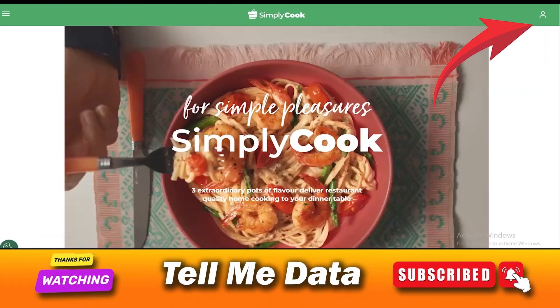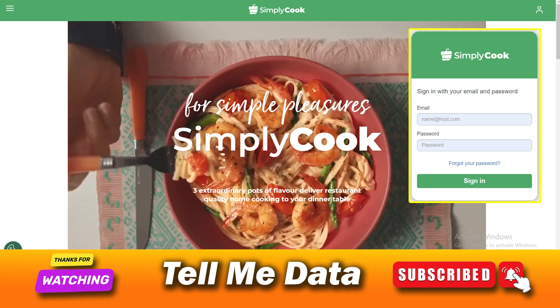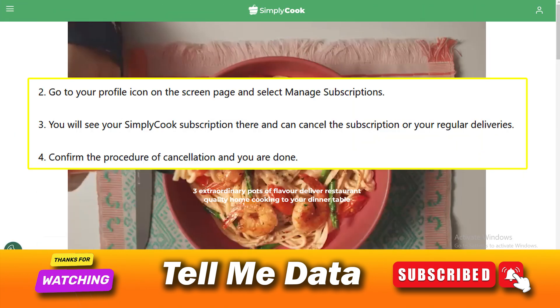Cancel SimpliCook Online: Visit the SimpliCook official website and provide credentials to log into your account. Go to your profile icon on the screen page and select Manage Subscriptions. You will see your SimpliCook subscription there and can cancel the subscription or your regular deliveries.